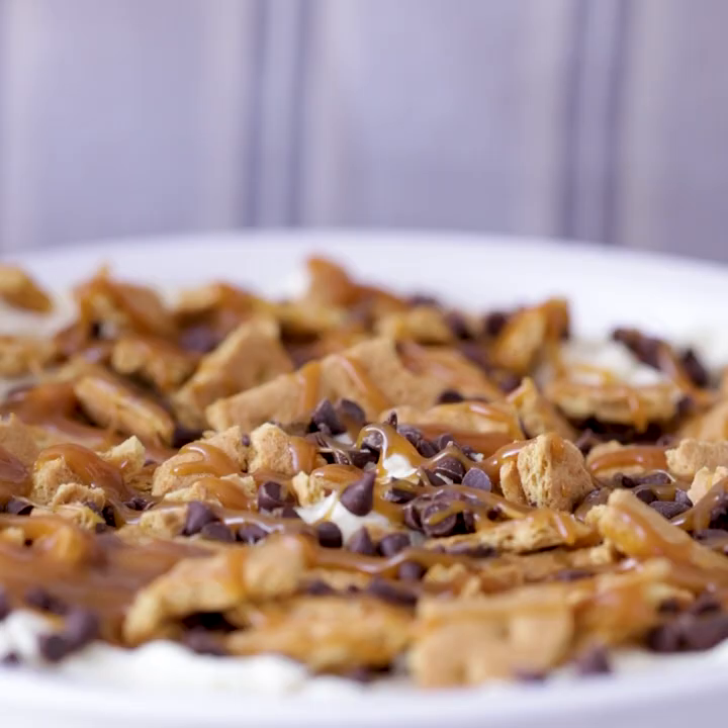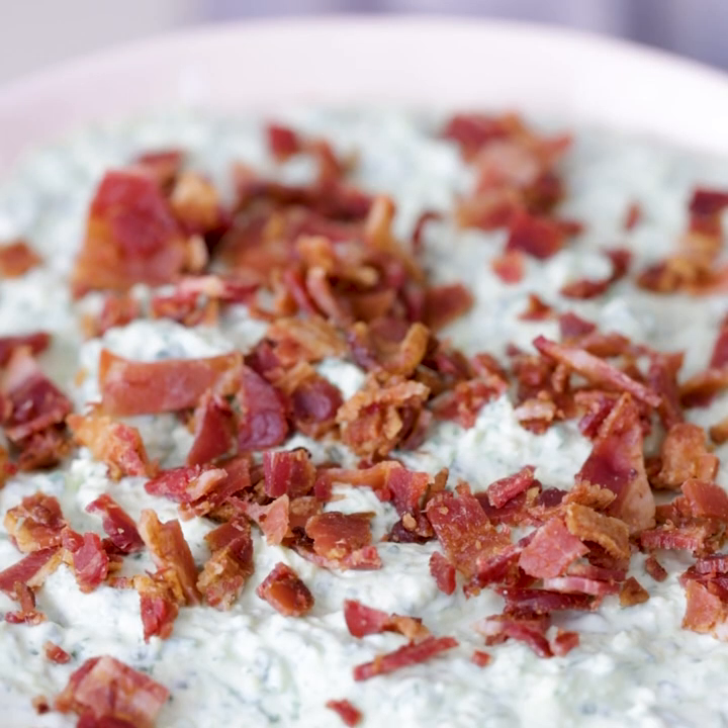And that's it! The cannoli dip tastes best with graham crackers, the Fritos skillet dip of course tastes delicious with Fritos, and our bacon and spinach dip tastes great with just about anything from vegetables to crackers. This is just three ways that we turned an unassuming block of cream cheese into dip. If you want to find out even more dip recipes that are easy to make, head over to Tablespoon.com or click the link in our bio. Thanks guys — we'll see you next time.